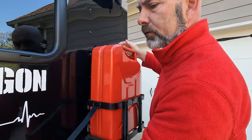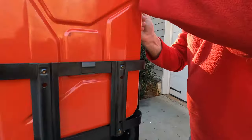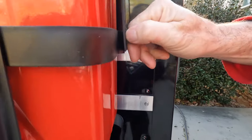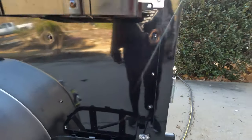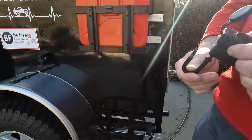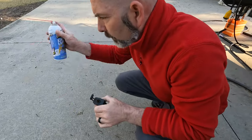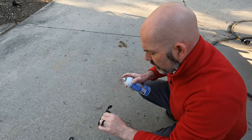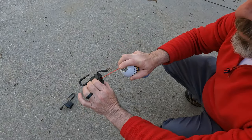Gas cans go into our holders, the strap comes around, pulls down, and we're going to lock it right here. I'm going to go ahead and spray this one as well. This one's not quite as rusty as the other one, but I'm hoping that this spray will give me the lubrication I need to keep it well lubricated.